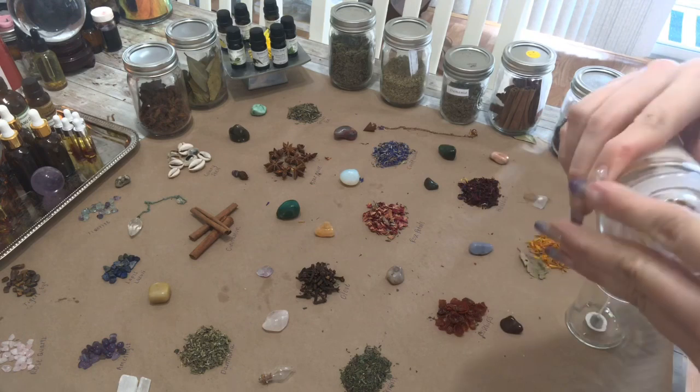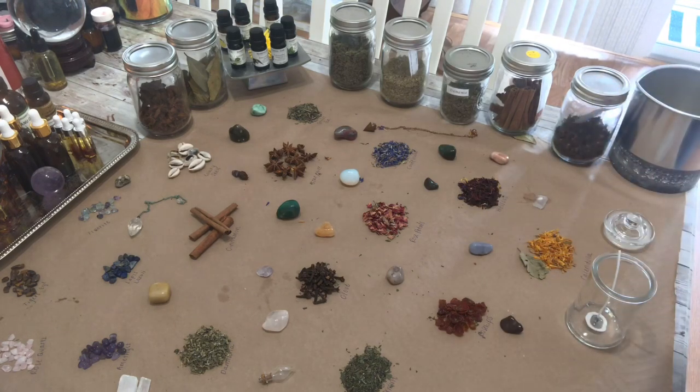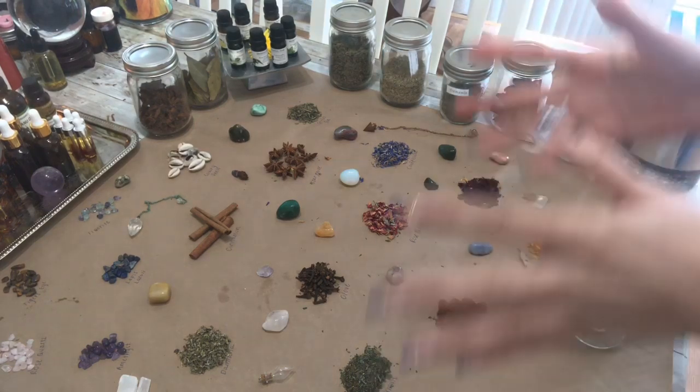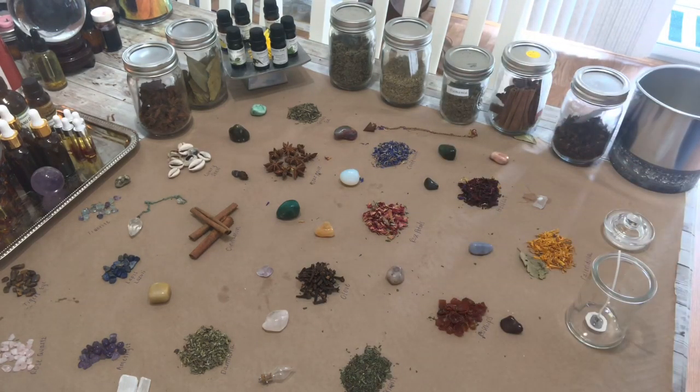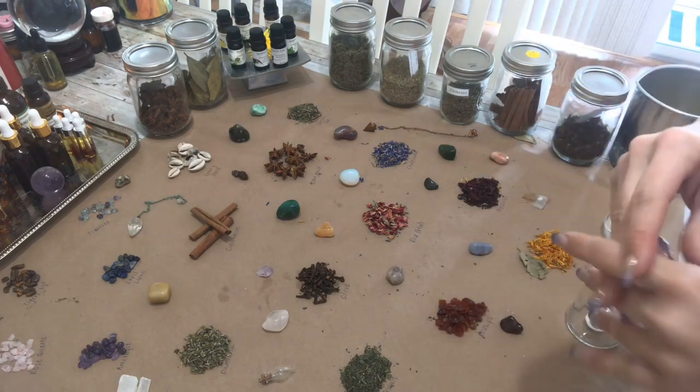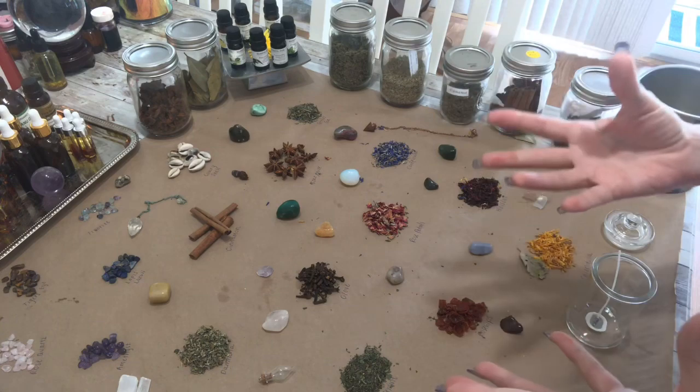What we are doing is adding in a variety of herbs and crystals and essential oils and things like that, which give the candle a specific intention. You can do one for, like, if you wanted to do prosperity, you could do...